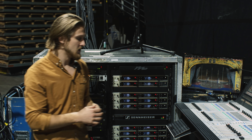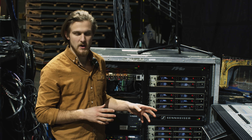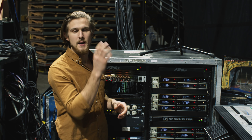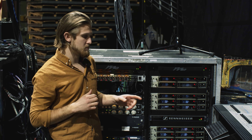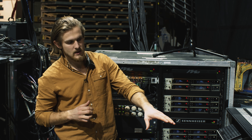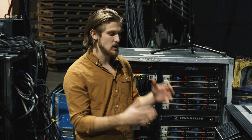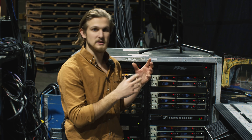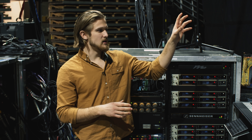All the lines come in through two Soundcraft stage boxes — one up stage left and one down stage left. In the RF and backline world, it all comes over MADI fiber and ends up in this direct-out MADI matrix. The MADI matrix is great because we can pick off any channels in any direction from our keyboards, from our consoles, from the stage boxes for recording, playback, or in the live show itself.